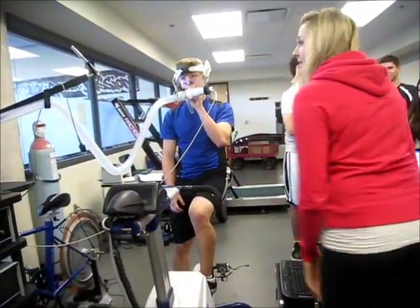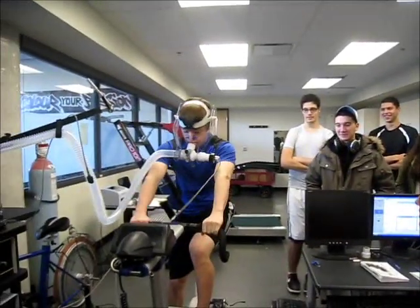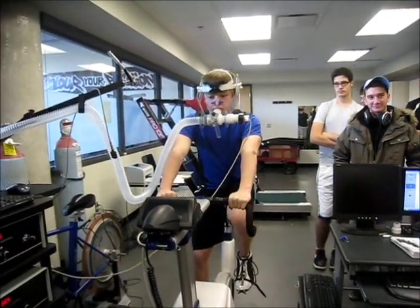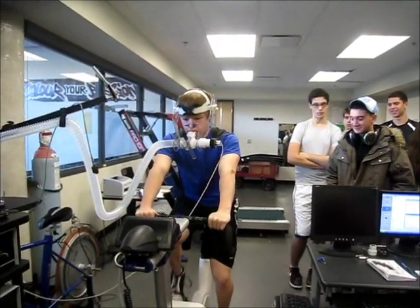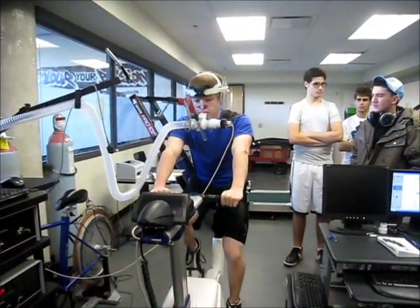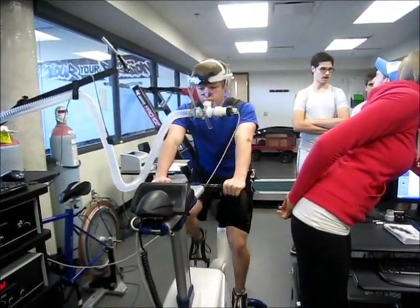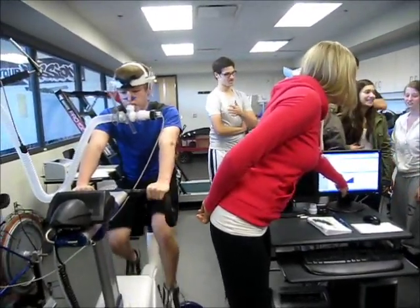Sounds good. Let me know when you're ready. Better not embarrass us — you're a top athlete. So you can start cycling whenever you're ready. I started the test. There's 50 watts resistance on there. You can watch on this computer here. This is the time of the test — so it's a 2-minute mark when it'll go up. This is RPM, revolutions per minute. And this is the load of resistance on the bike.